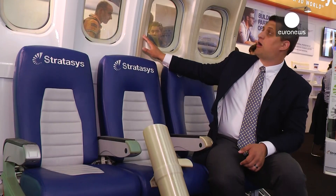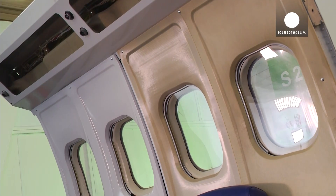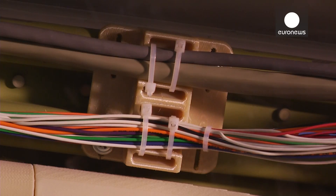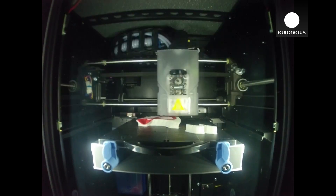Behind me are interior panels, as well as some ducting pieces and electrical clips within the wall of the aircraft that all can be produced with additive manufacturing. While the applications at this point are limited in what's actually in an aircraft and flying, those applications are growing very quickly and very dramatically.